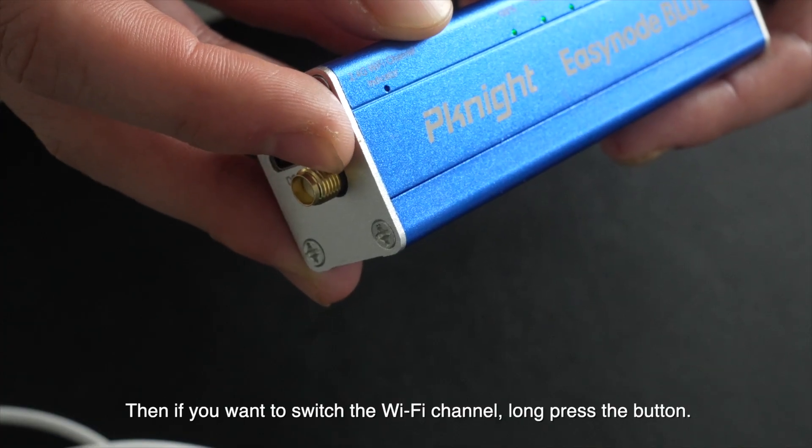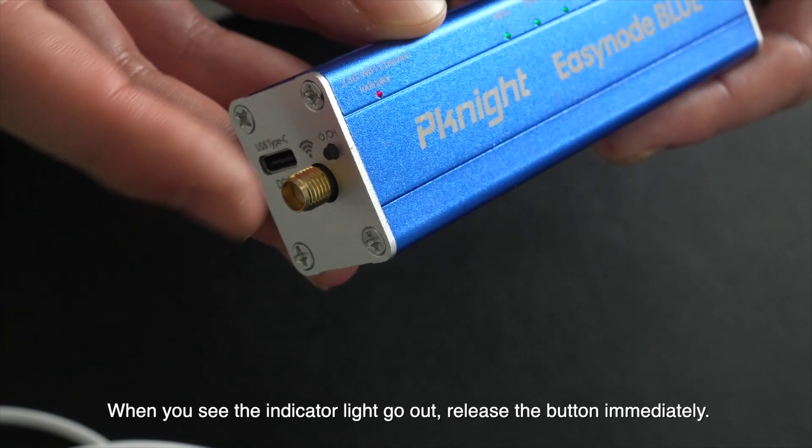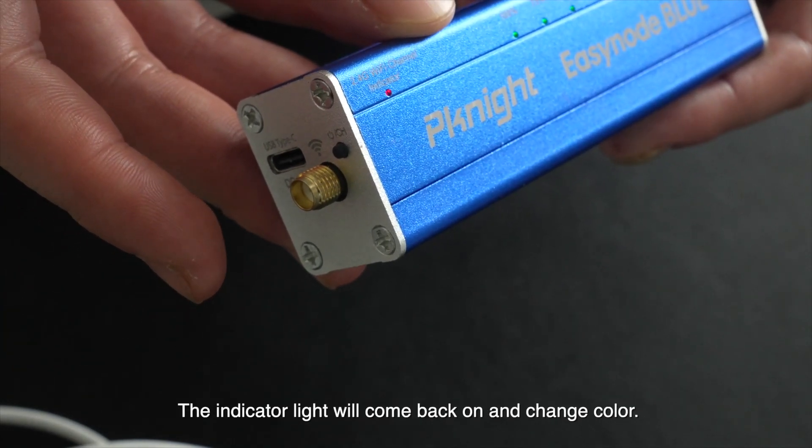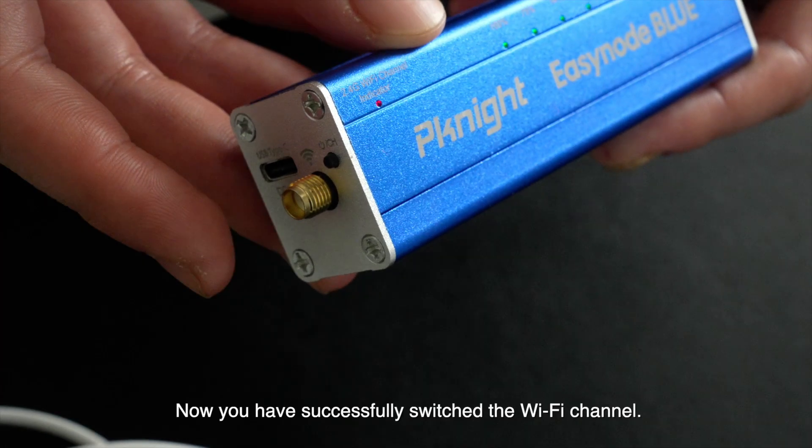If you want to switch the Wi-Fi channel, long press the button. When you see the indicator light go out, release the button immediately. The indicator light will come back on and change color. Now you have successfully switched the Wi-Fi channel.